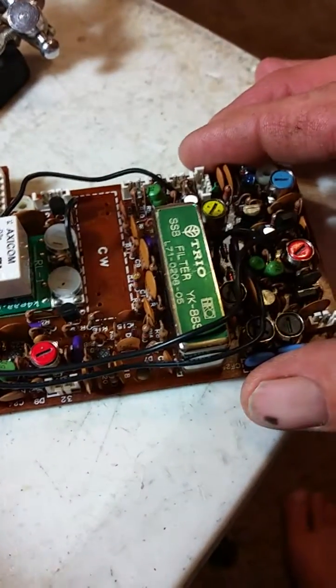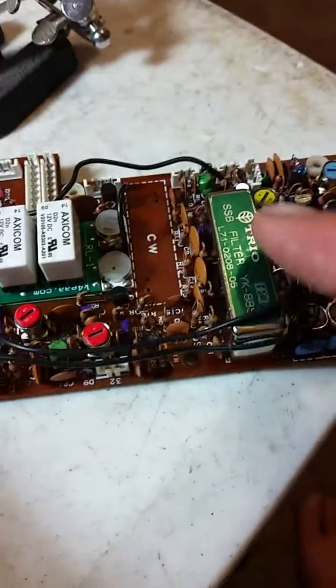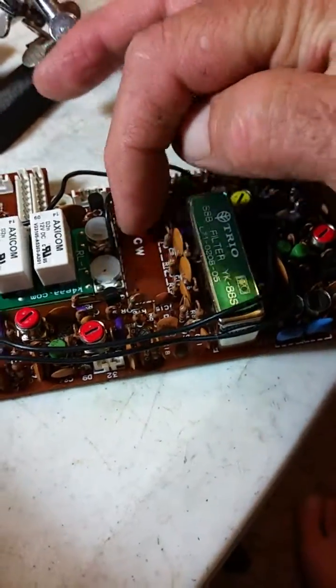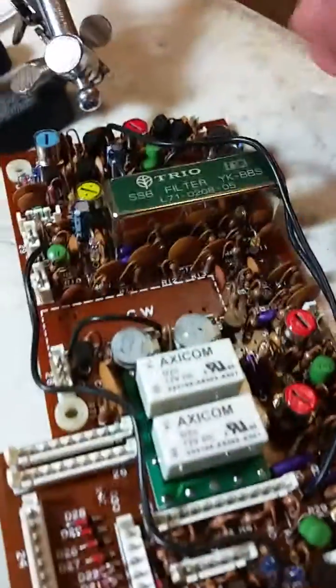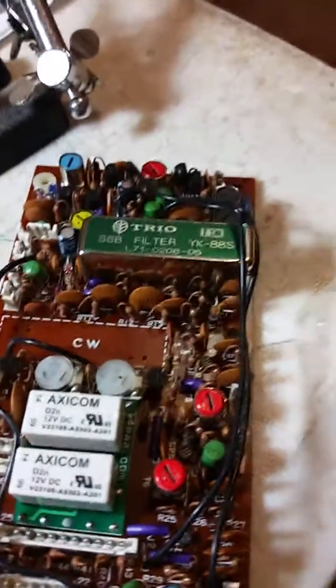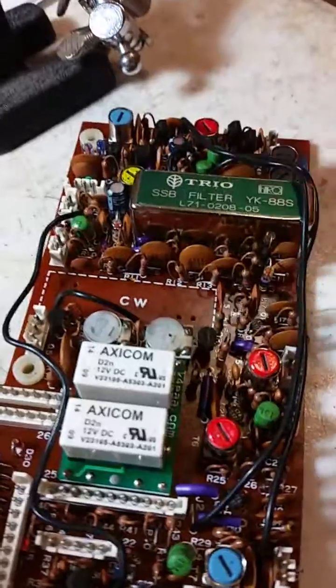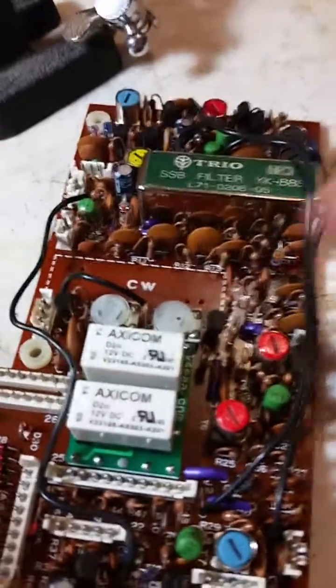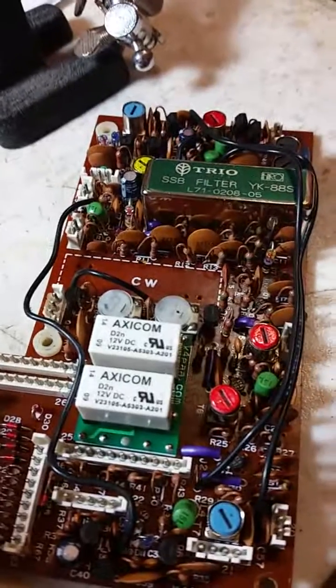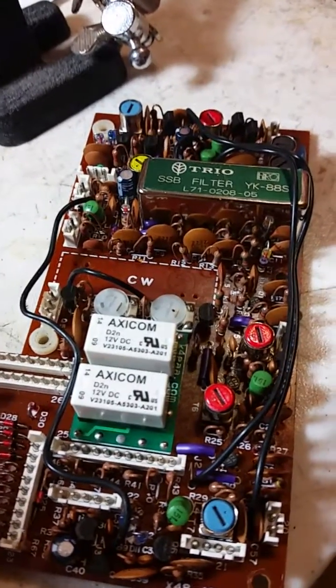I couldn't think of anything other than looking at the fact that TRIO is written on it, and CW is — I'm going to assume that I'll put the filter in the same 180-degree position as the one above it. I'm going to go ahead and desolder those, get it soldered in, and we'll go from there.